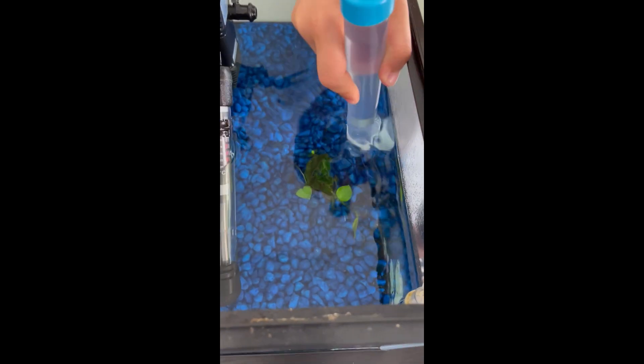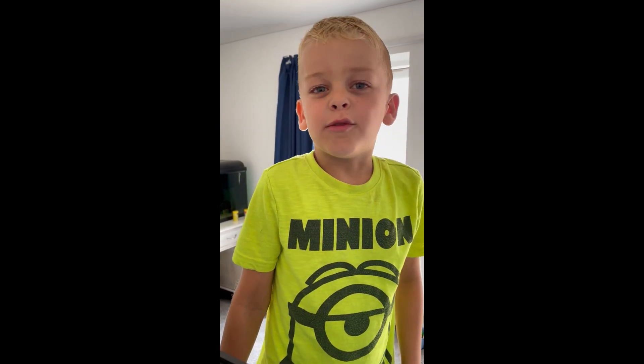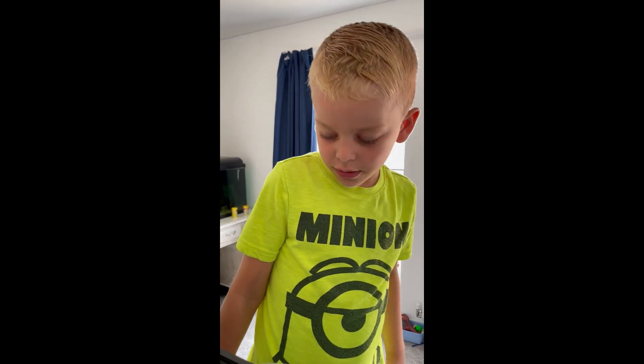Next I'm going to start to siphon and be careful not to suck up any of my babies. Next I'm going to hoover up my gravel to make sure there's no leftover food.